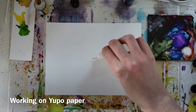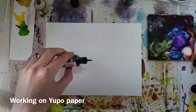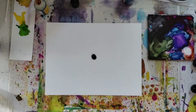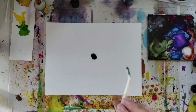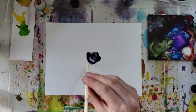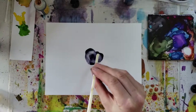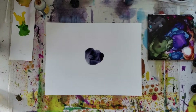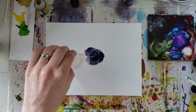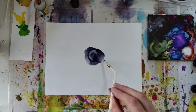To this I'll then add my ink — just a drop or two should do for now — and then I'll take the straw and just start blowing that around. The reason I didn't put the ink down first is because sometimes these darker colors can stain the paper, and we want to try and avoid creating any stains or marks that we can't get rid of later.